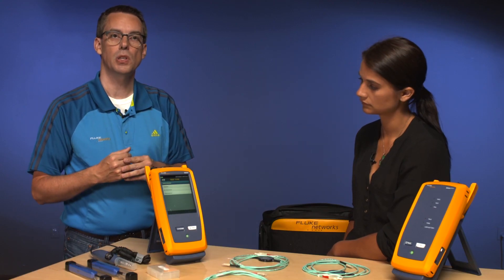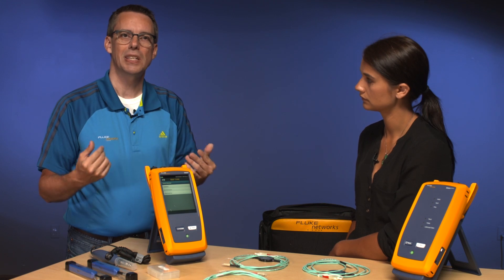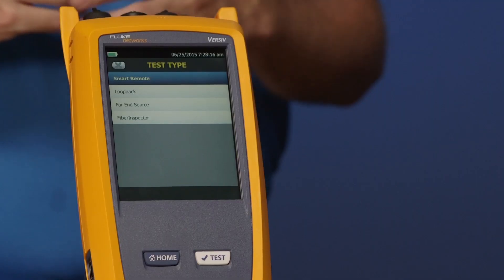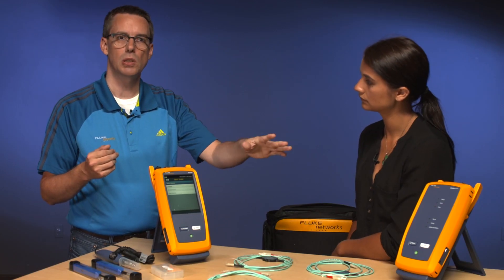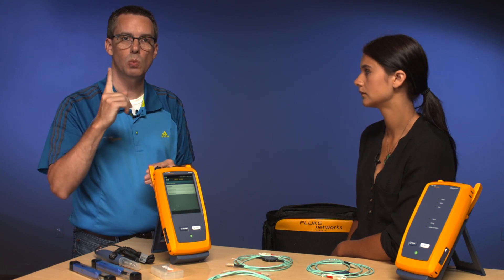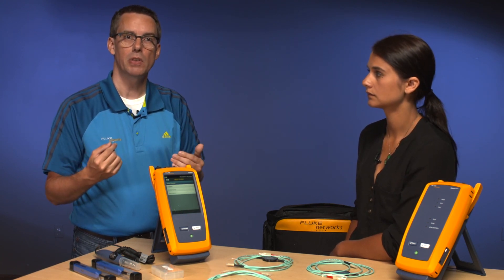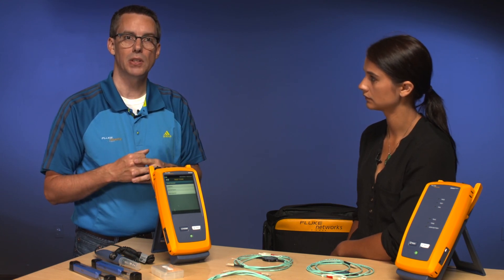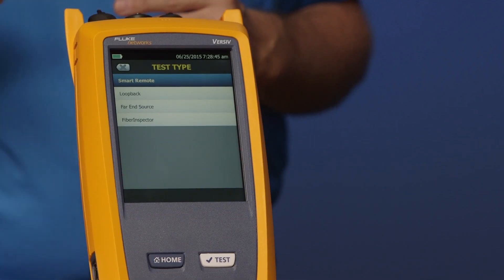The other option is Loopback — you're typically not going to use that. You're going to loop back the fiber at the far end and it comes back into the instrument. There is also Far End Source, where we can just turn that into a simple source. So if we wanted to measure just one fiber, and unlike the previous DTX, we can measure both wavelengths on one fiber at the same time. That's really important when you're doing single mode. And then finally, there's Fiber Inspector.